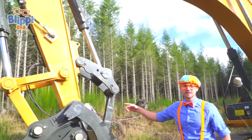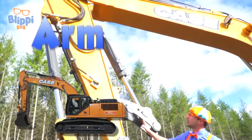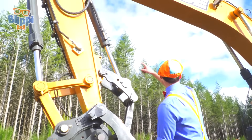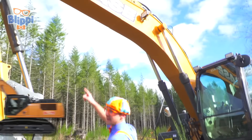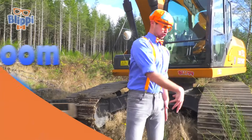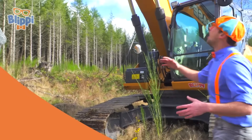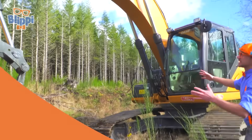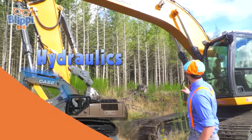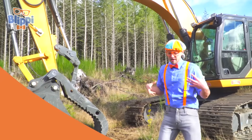Whoa! And look at all of this - this is the arm of the excavator. It's really tall. And that part, that is the boom of the excavator. The arm and the boom and the bucket. And how all of this gets powered are these hydraulic cylinders.